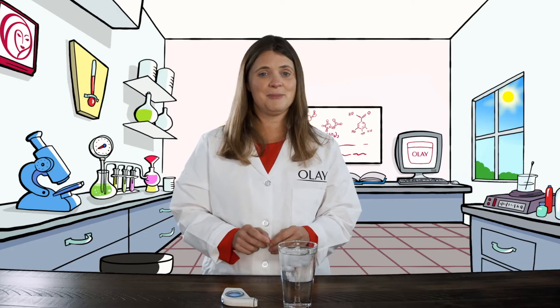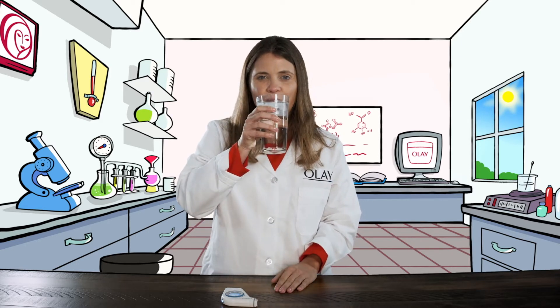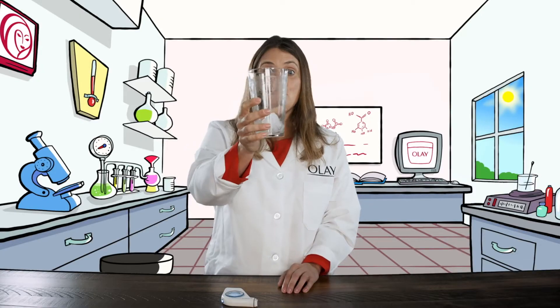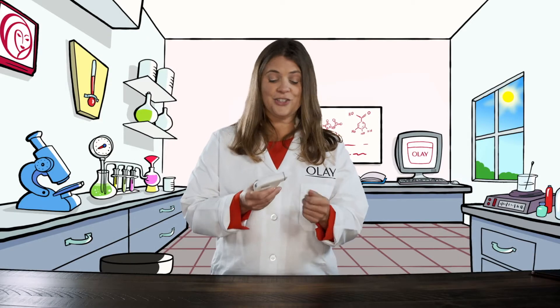When you think of getting hydrated, people often think of drinking water. So I will drink a large glass of water. Now let's measure again. No change.